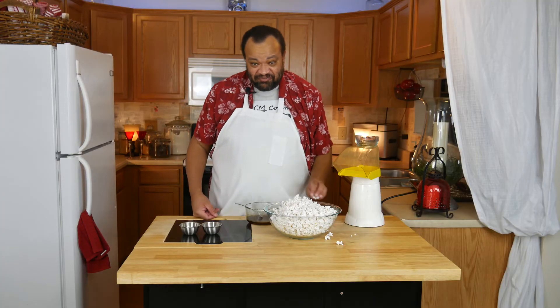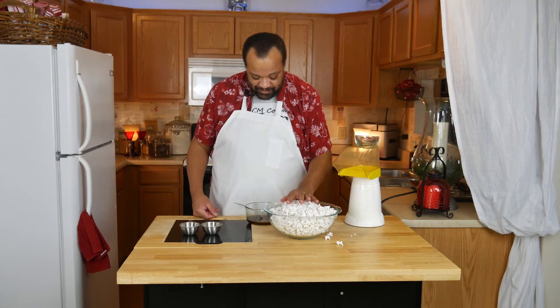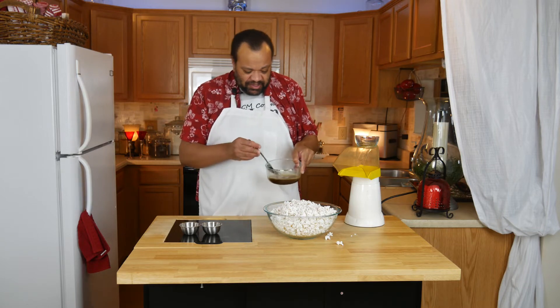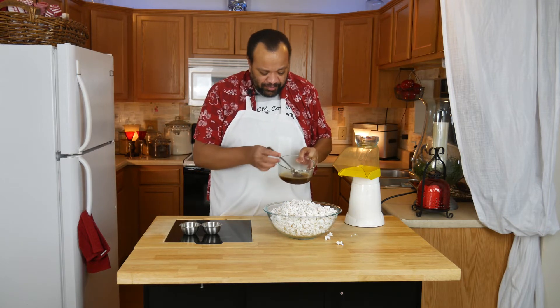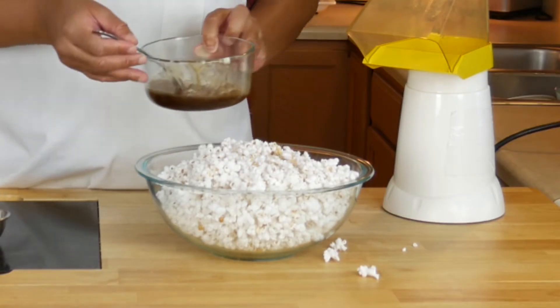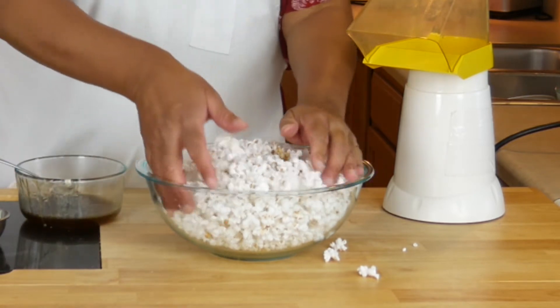That makes a lot of popcorn — and I mean a lot of popcorn. Now the fun part: we're going to take our wonderful maple butter mixture and pour a little bit of that over the top, and of course mix it in.